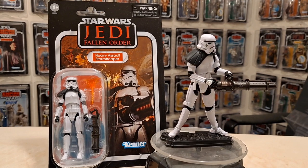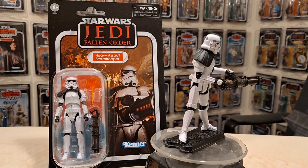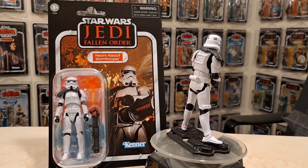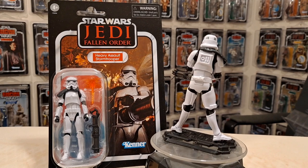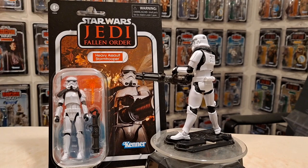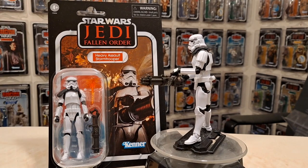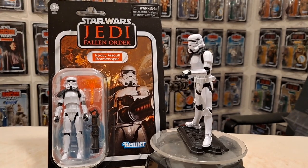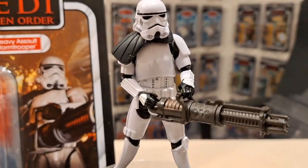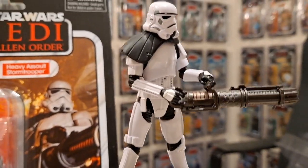There's also this shield accessory. I've not seen the game — I'm a fish out of water talking about Jedi: Fallen Order. I've watched the first 10 minutes and know nothing else. Still, I appreciate a good stormtrooper and this guy's great. I got several of them — I think about eight — and I'm going to open all of them.